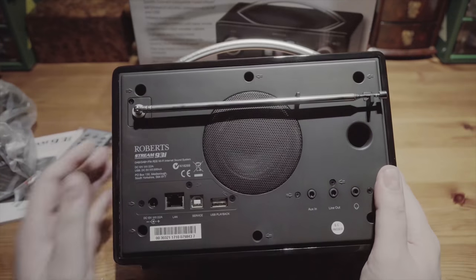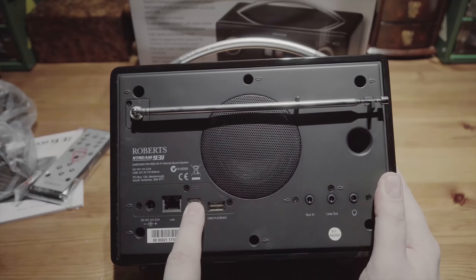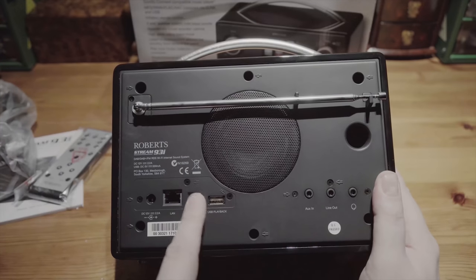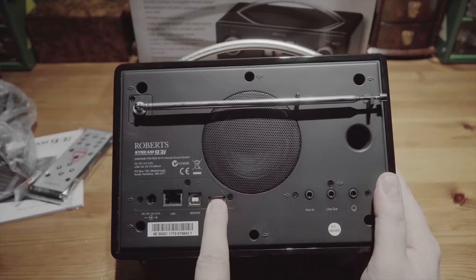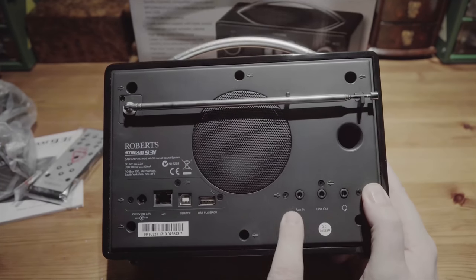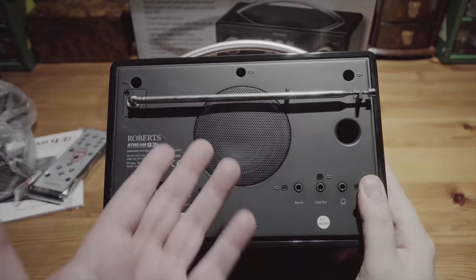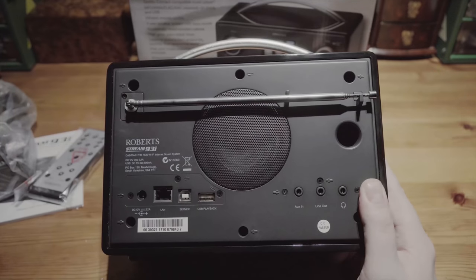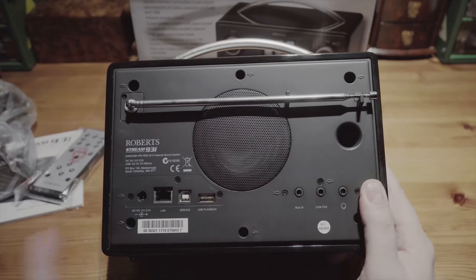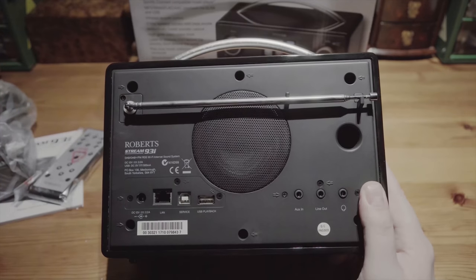On the back we have an internet port. There's a USB but just for service — possibly for a firmware upgrade, I don't know. USB playback, which is something I was really looking forward to. It has an auxiliary in, a line out and headphones. So it's really got everything. You can even plug things in and play. This one doesn't have Bluetooth though — I think it's the other one that has Bluetooth. But for me, that's more than enough.